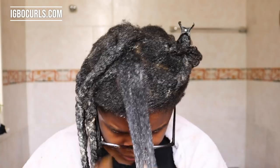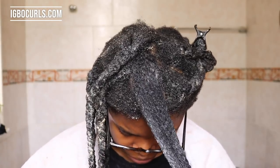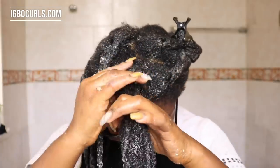With a pH of 3, apple cider vinegar rinse helps to lower the high pH of water — which is 7 — in our hair to between 4 and 5.5, thereby leaving us with healthy-looking natural hair.